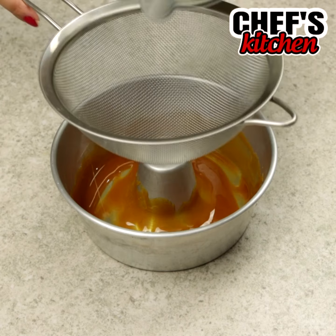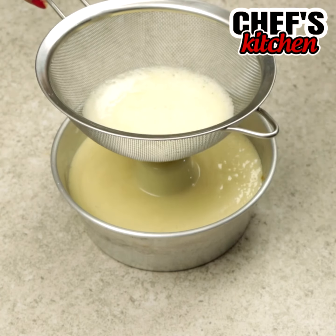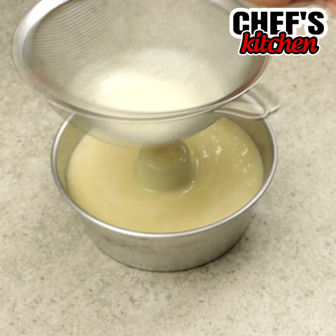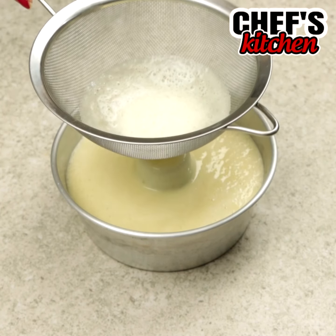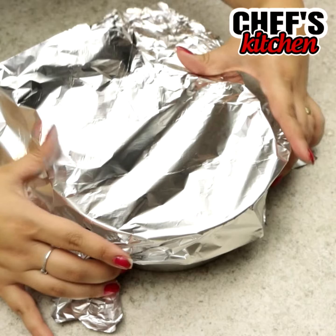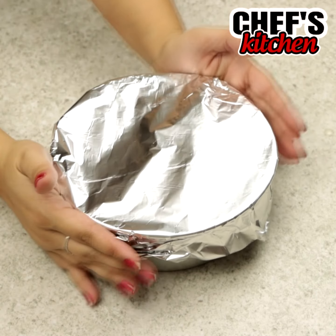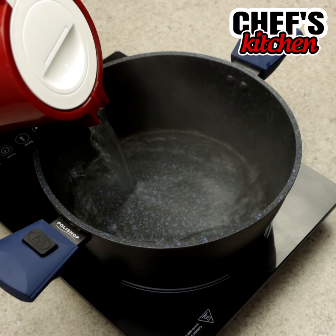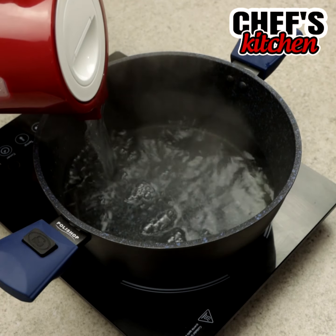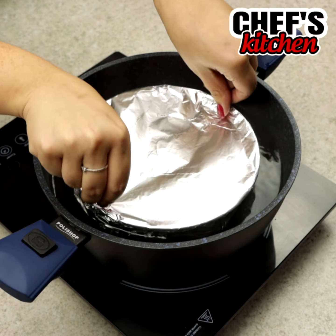Now let's pour the batter. Let's cover it with tin foil and we'll bake it in Bain Marie. In a pot we'll put hot water, turn on the heat and put the pudding pan. Let's cover the pot and leave the pudding baking for 30 minutes.